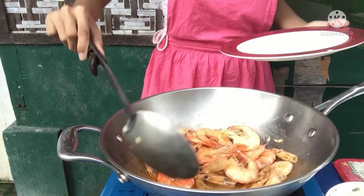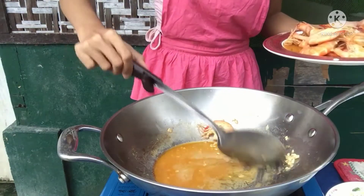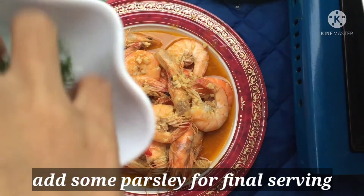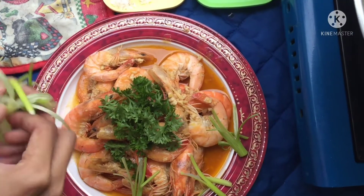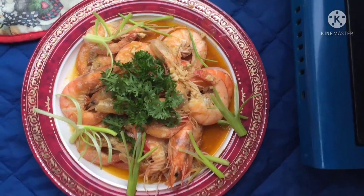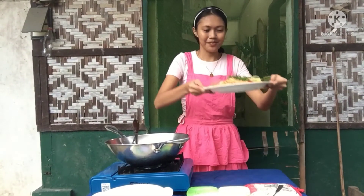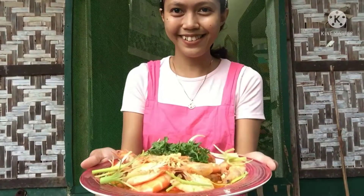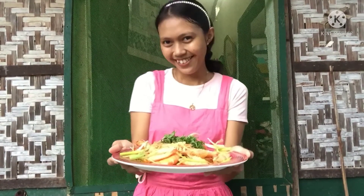So we're done cooking and let's serve it. Once it's done, add some parsley for final serving. We're done cooking. So this is our final result — our garlic buttered shrimp. Thanks for watching! Hope you enjoy, guys. Try it at home!